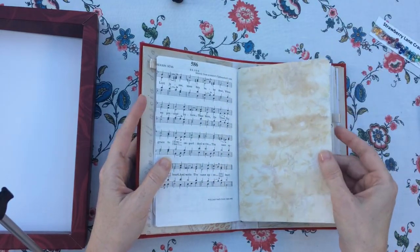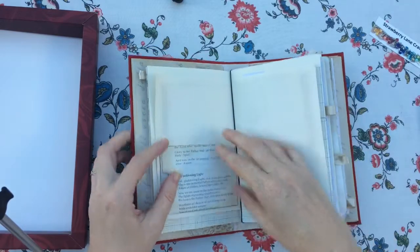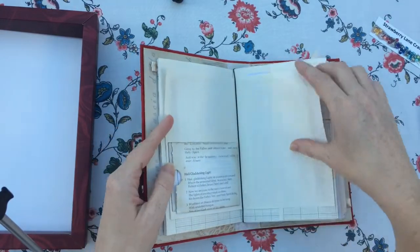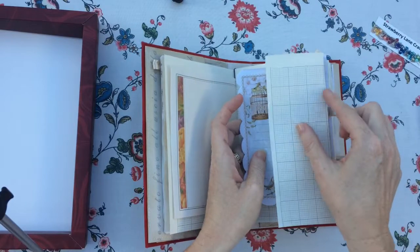This was tea dyed paper that I printed. It's a nice paper. This is a little place for notes. This is an extra little journaling spot.